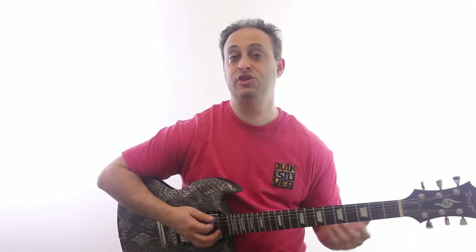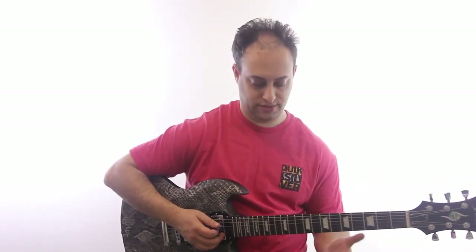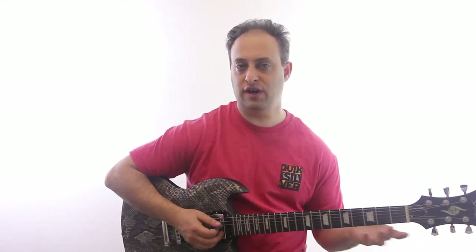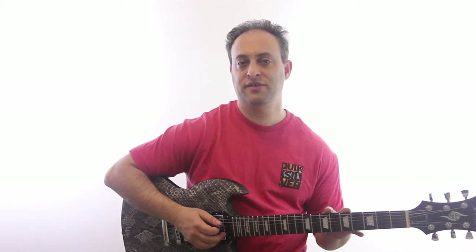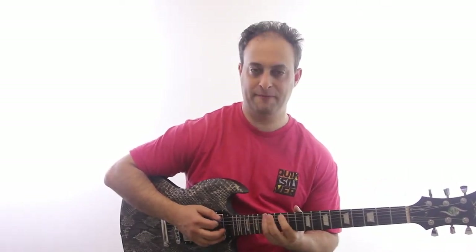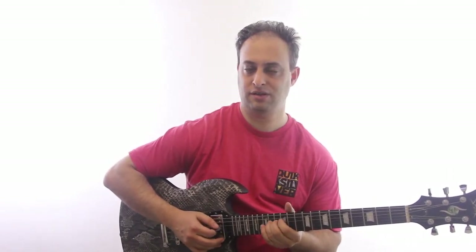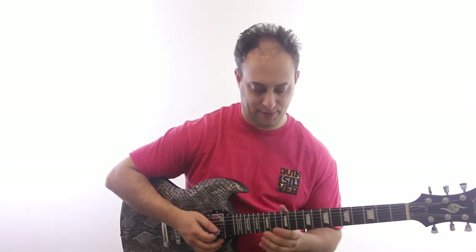What I like to do when I'm adding a mode to my blues playing is just start out where I'm most familiar, just to get started. For me, and I think for a lot of guitarists, the most familiar thing is the basic pentatonic shape. Hopefully you're familiar with that one.